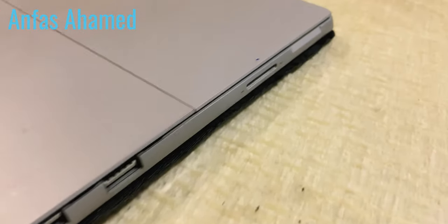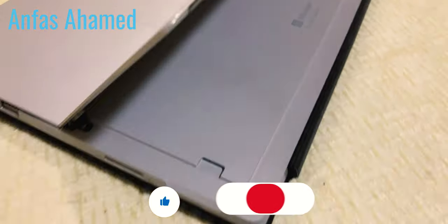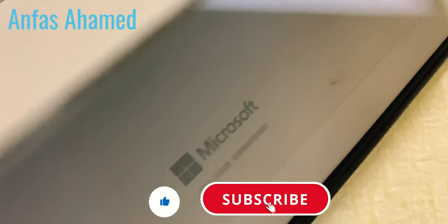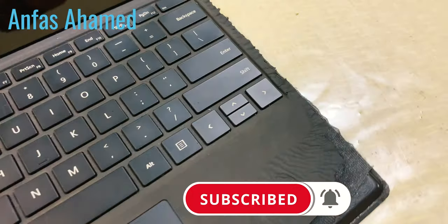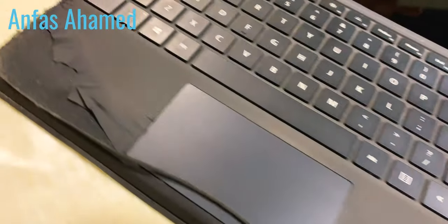Hey, what's up guys, welcome back with Anfasa Hamad. Today we are going to review a laptop — it's the Surface Pro 5, with an i5 8th generation processor, 4GB RAM, and 128GB SSD. It was bought about two years back.